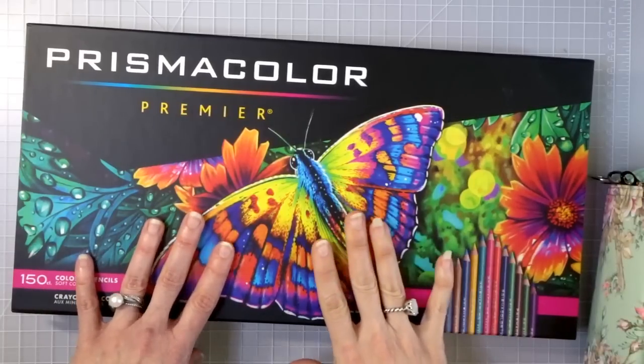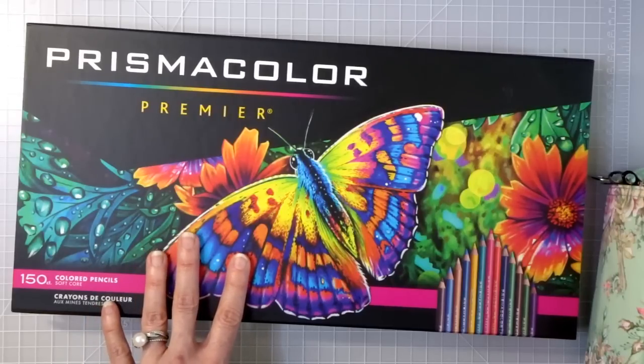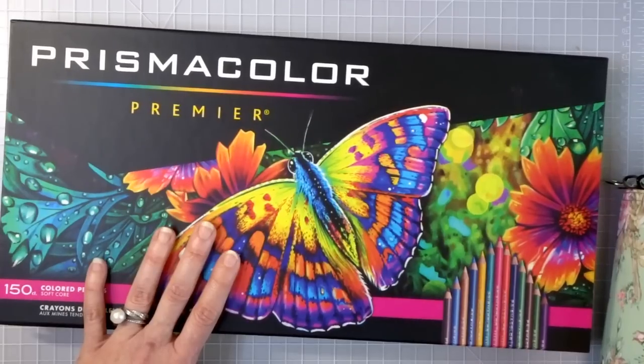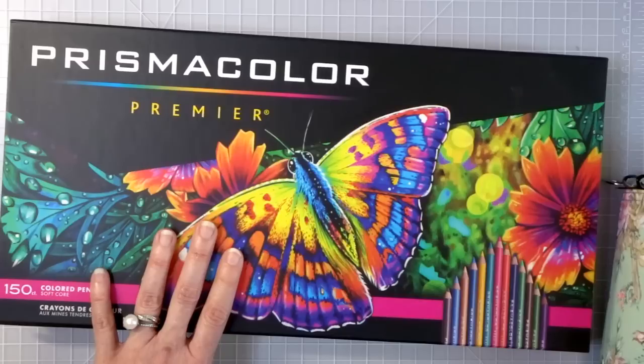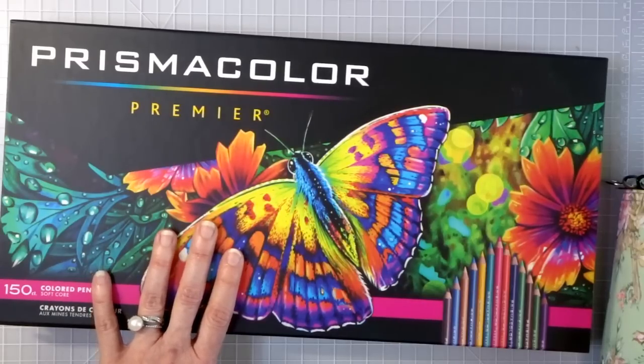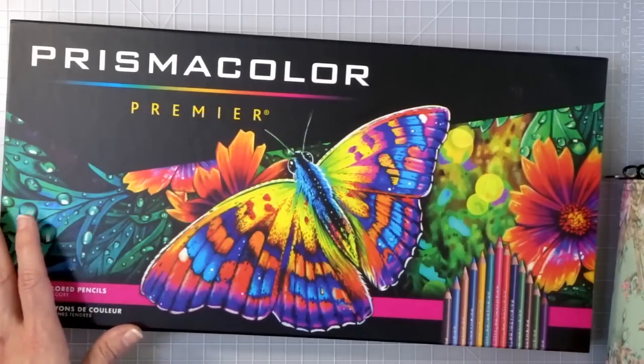The 150 Prismacolor set right now on Amazon is sitting at exactly $92. The other place I like to shop is Blick Art — right now they're at $99.74, so they're kind of high. There was also a lot of colorist blender talk in my Facebook group today, and I'm thinking of doing a video on colorist blenders. Blick actually has the Prismacolor blenders for $1.35 open stock right now, which is a super good deal.